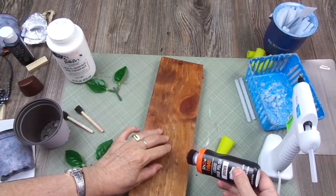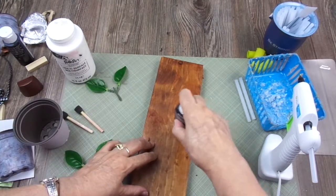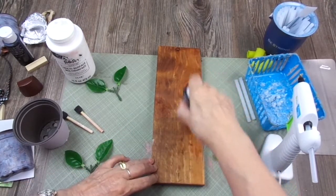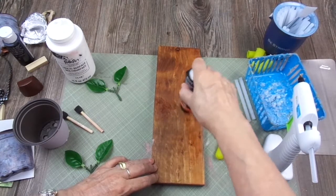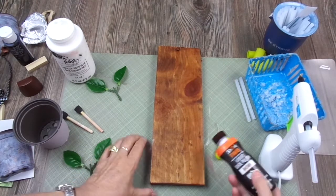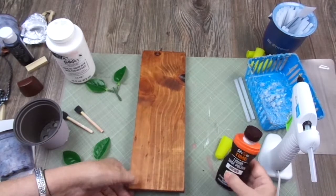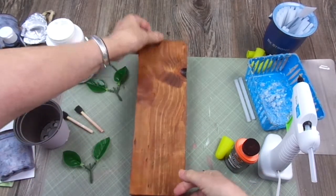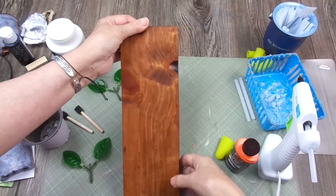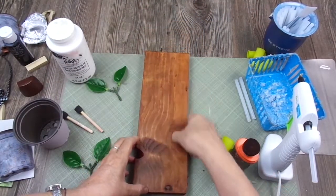I'm staining this for you to see how it looks. I'm going to use the other side as the front, but I wanted you to see how easy it is to use liquid shoe polish as a stain — it's amazing, I love it. I love the rusticity of this side; this part looks like burnt wood. I love this piece of wood and I'm going to use it this way.